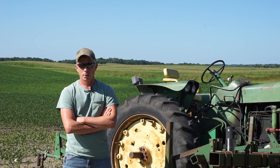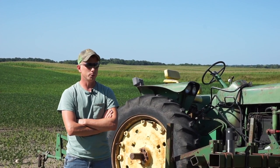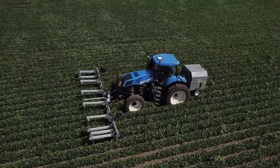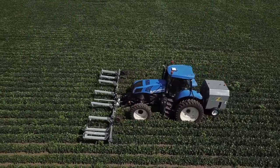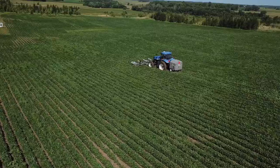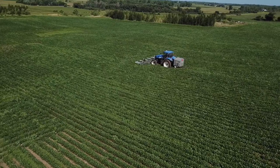We have zapped for farmers who only had us do a certain portion of their field because they didn't know how effective the machine would be. So far, farmers in that situation have ended up calling us back to do more acres because it just eliminates a huge weed problem — it can really save a bean crop.